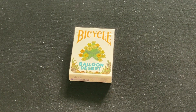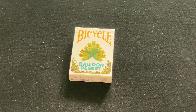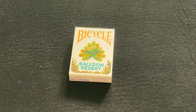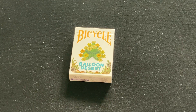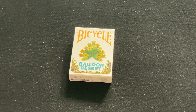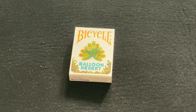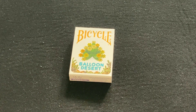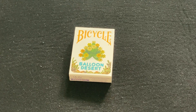Back with another deck review today, looking at this deck — the Bicycle Balloon Desert from Plain Card Decks. 2,500 produced, designed by Juniardi Satyannigar. This is the third in the series; they've done Balloon Ocean and Balloon Jungle before that. I don't know what they might do next — thinking this might be the last one, but you never know.